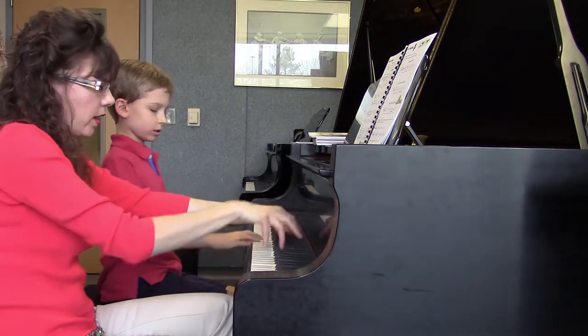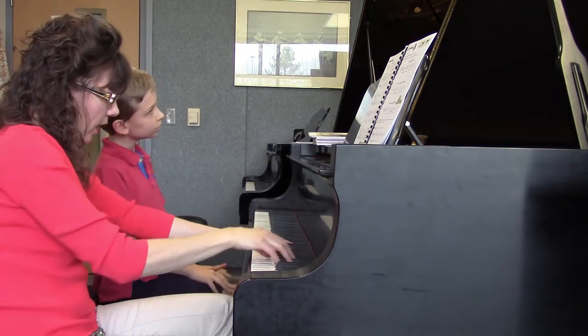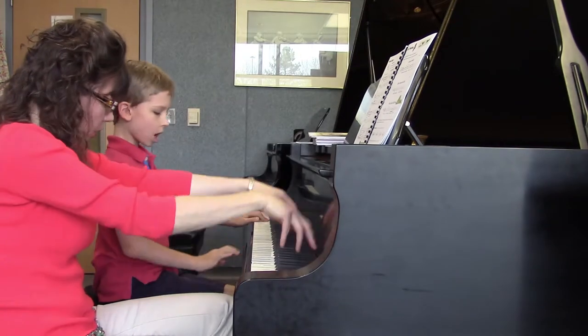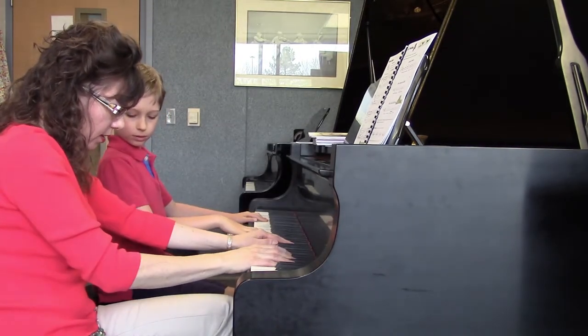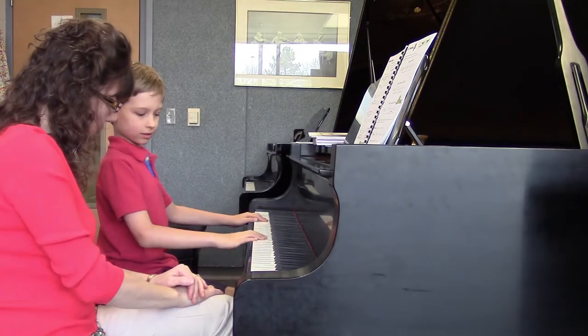Can you slow it down? Can you go one, two, three, four. Can you wait in between times that you push off? Because look at what's happening in my arm — I push off, and then I rest on the keys. One, two, three, four.